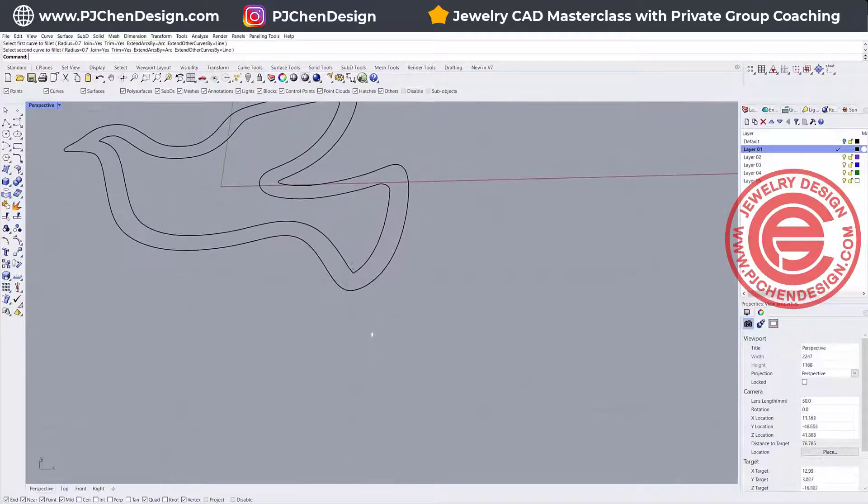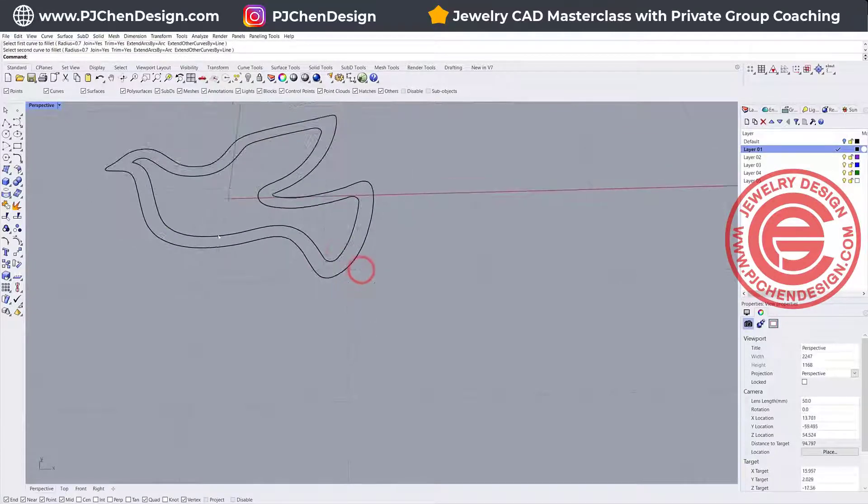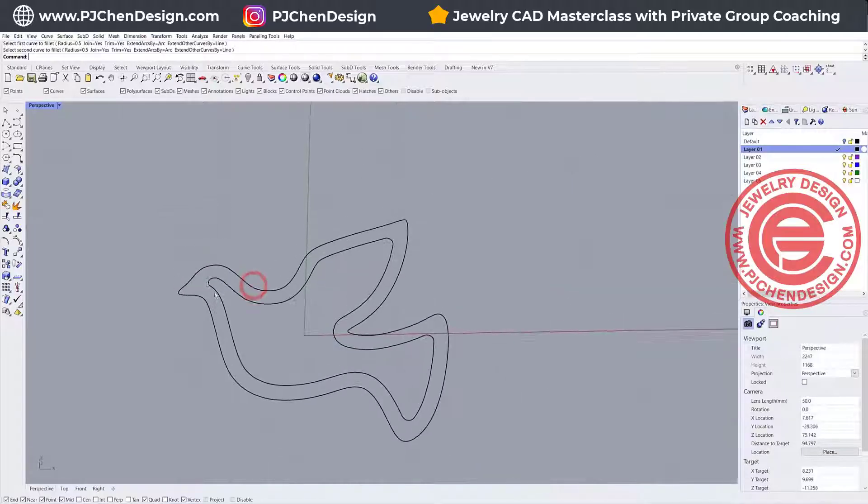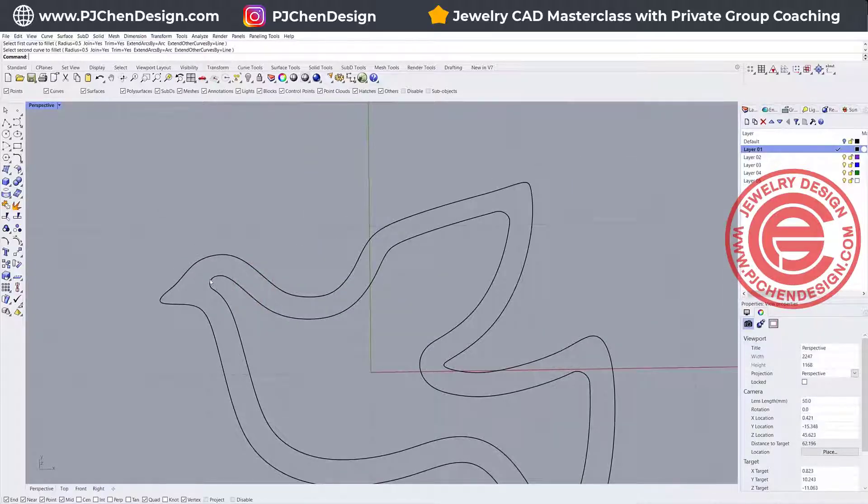So if a certain corner doesn't work, the radius is too big for that specific corner. Let's round off the rest of the corners for 0.7, and we'll come back here to try 0.5 and see how it works. So that gives us an idea: if we have anything bigger than 0.5, we may have a fillet issue later on.